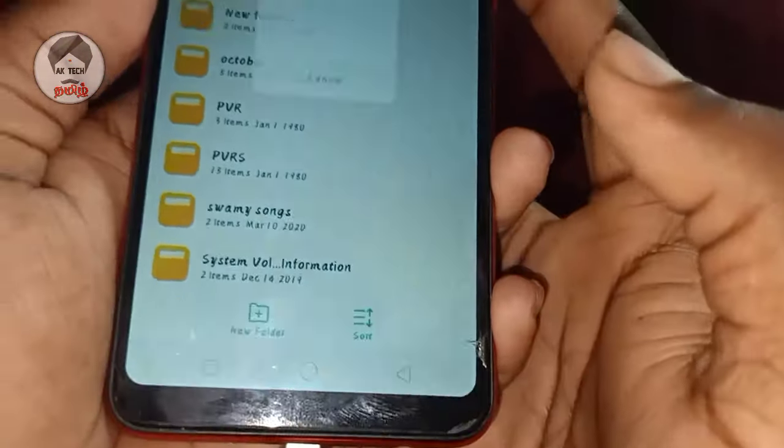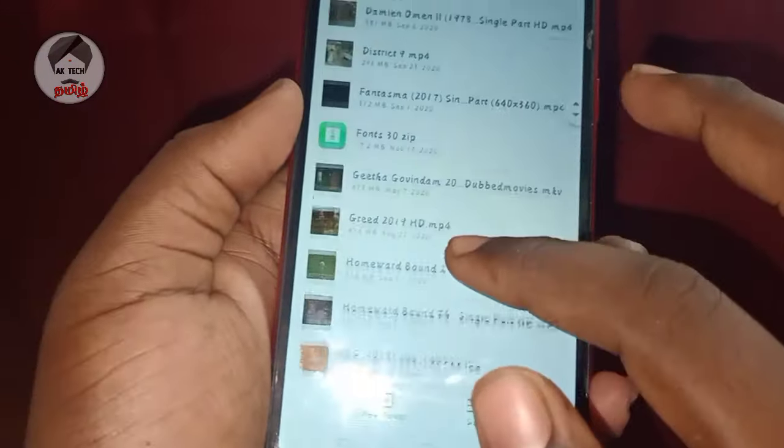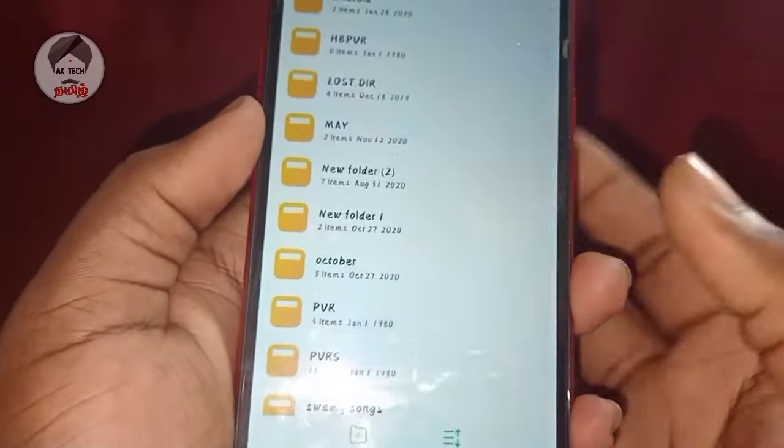We have to check your items. Let's progress the fonts — we have stored them in a zip file. We collect the font and copy the phone storage.